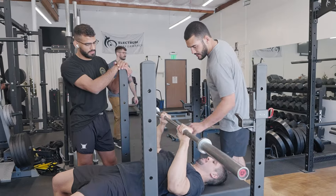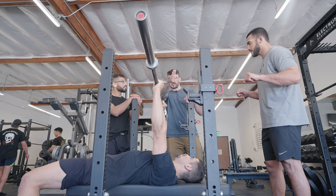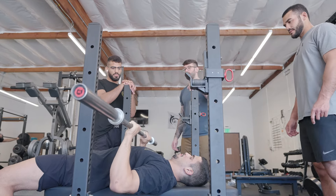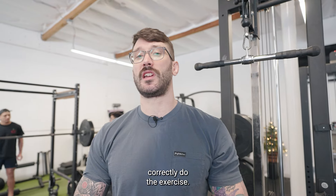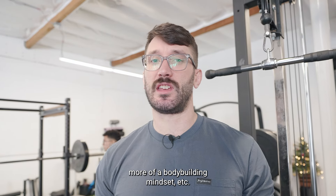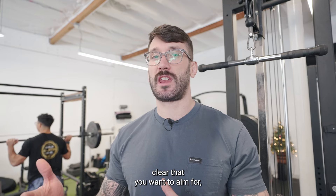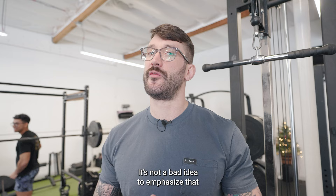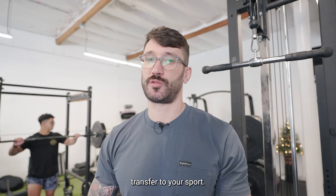We've all done bench before — it's pretty straightforward. There are many different ways to correctly do the exercise, whether you're following a powerlifting or bodybuilding mindset. When you're training for a specific sport, if there's anything clear that you want to aim for — like elbows in on a bench press — it's not a bad idea to emphasize that in the weight room so you can get that transfer to your sport.